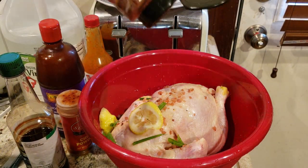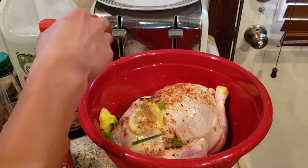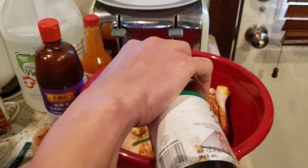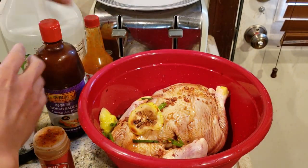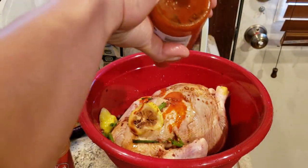Crushed red pepper, some chili powder, and soy sauce of course — a generous amount in there. I'm going to be working with some Tabatio. I prefer Sriracha, but that's all I have. Don't be too picky.